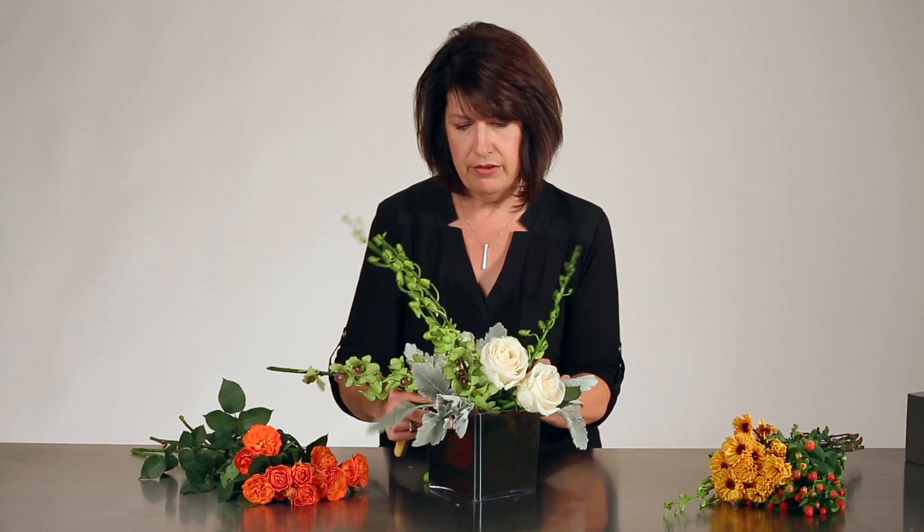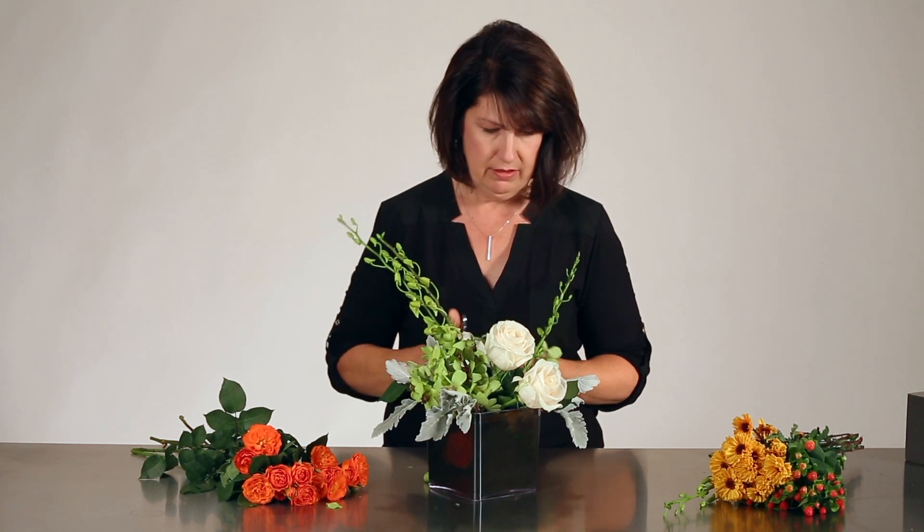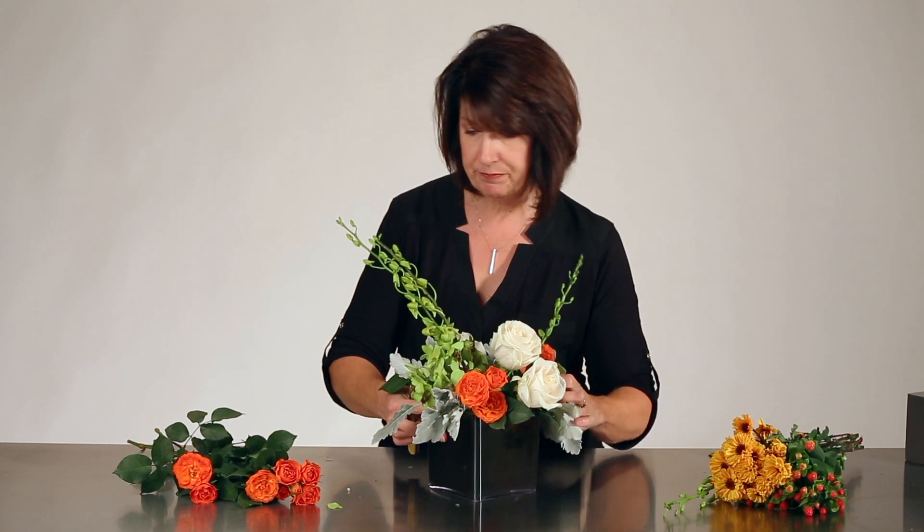I'll add in just another stem of the dendrobium orchid, maybe a little bit here to the front, and then I have some open spray roses — a beautiful variety that just opens up very naturally, nice and full bloom, and it's going to hold like this for a long time. I've made sure to soak my Midnight Foam in water with flower food, which is important to make sure my flowers are going to last as long as possible.